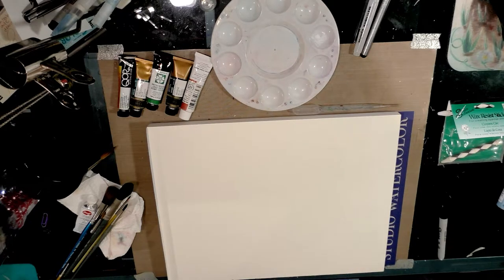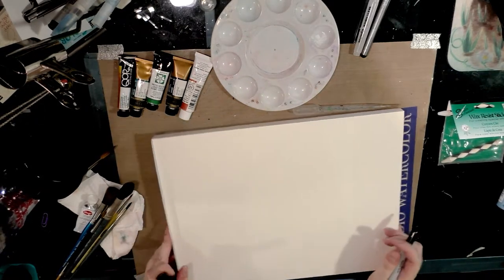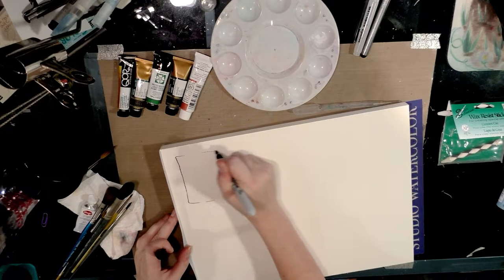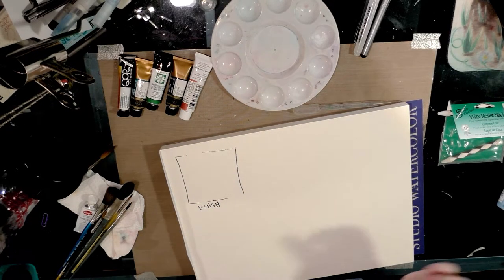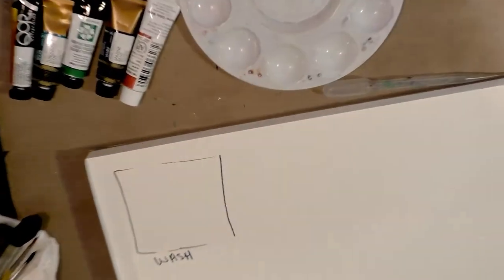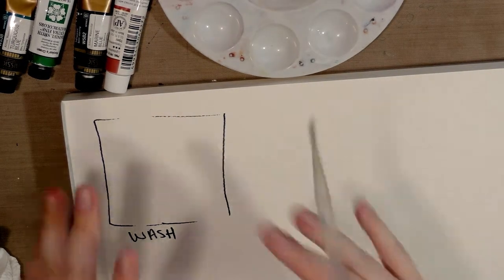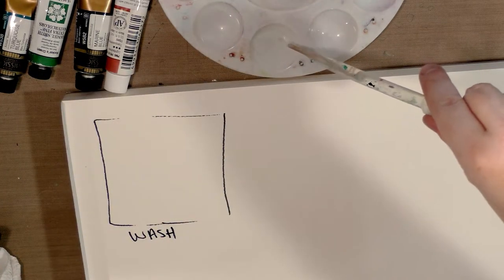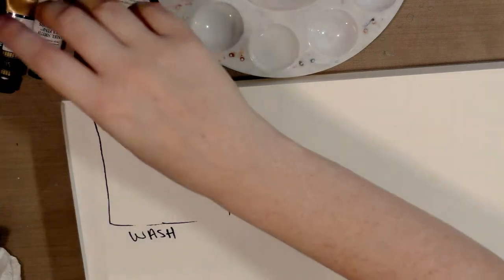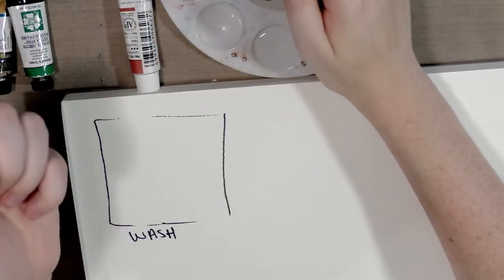The very first thing we're going to start with is just a plain wash. I'm going to use a Sharpie to block off a little area for our wash. I apologize for my camera setup — my current rig is just not working anymore, so I'm using something different. I can't get all the way in on the picture plane. I will have photos of this on the blog, though, as some of these techniques are best demonstrated live. So we're going to start with some marine blue.